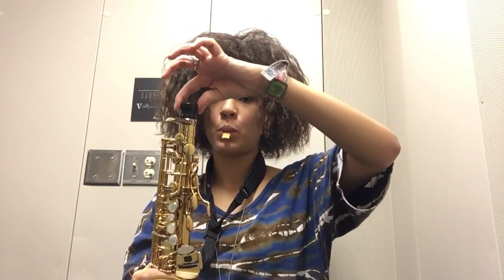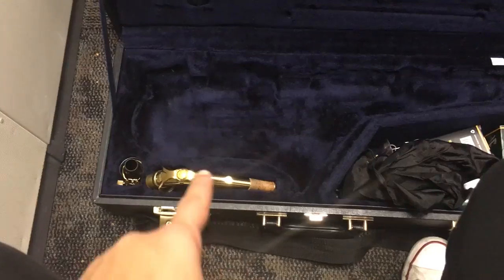Now you're going to take the cap off the top of the saxophone so you can put the neck on. Now we're going to take out the neck — it's like a golden banana.